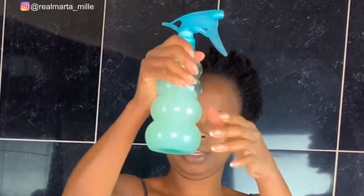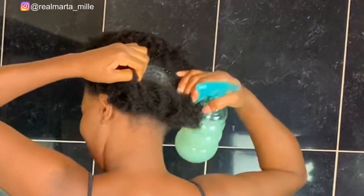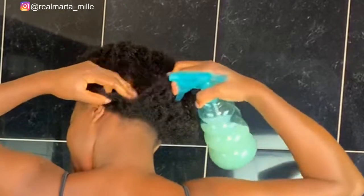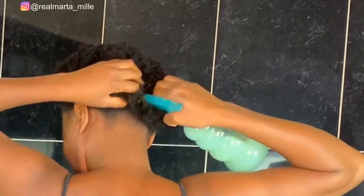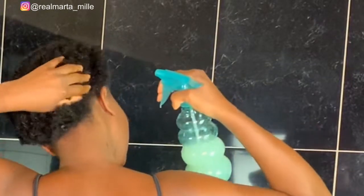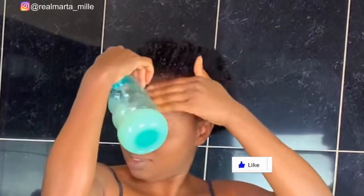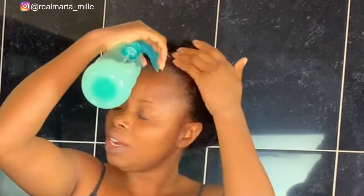Now we apply the juice — the rice water and onion water we just made. Apply it on the edges.